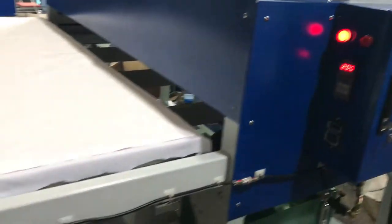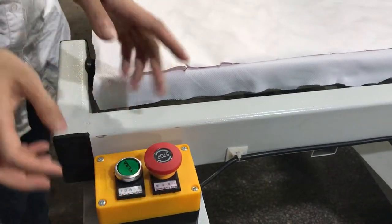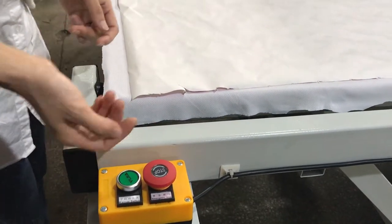Now we test the machine. This is the emergency button. If you want to stop the machine, just press it down and the machine will stop working. If you want to restart it, just turn it back.